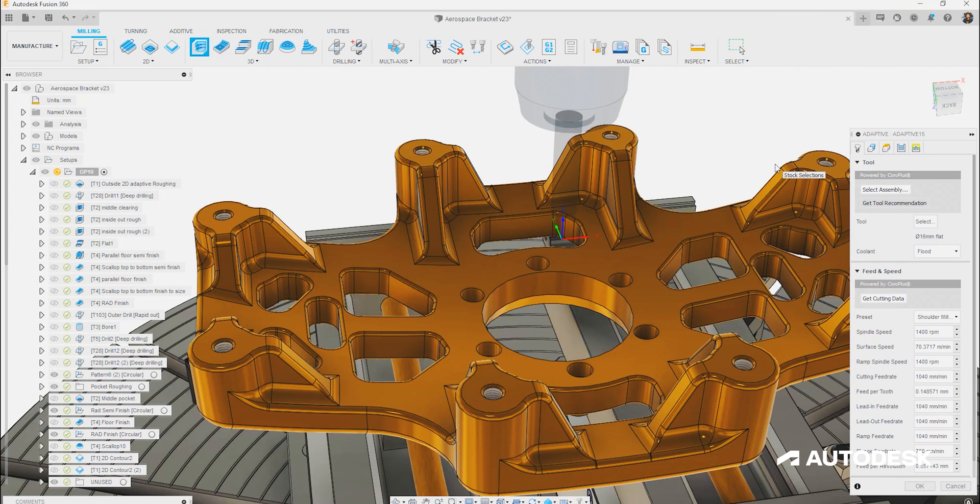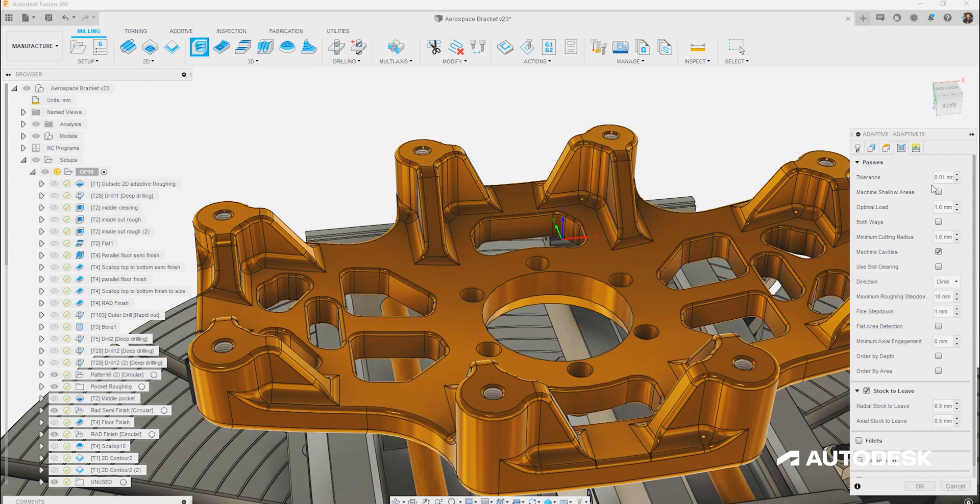When programming an adaptive roughing strategy, the optimal load or step over is the driving factor. We've all lost a tool when it entered a corner close to its own diameter and experienced a large spike in engagement — resulting in poor surface finish with excessive deflection, or even a critical failure of the tool itself due to that load spike. Programming with adaptive roughing in Fusion 360 ensures the tool load is kept constant, maximizing tool life. Using 3D roughing strategies optimizes the step downs across the part to remove as much material as possible while using the maximum depth of cut, before picking out finer detail working back up the part.